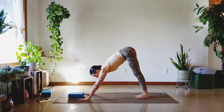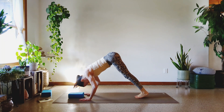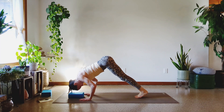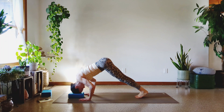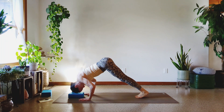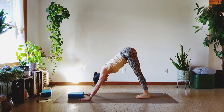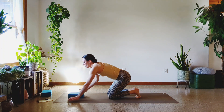One more set. Get in position. Last set of pike or down-dog push-ups. Let's get done. One, two, three, four, five, six, seven, eight, nine, and ten. Those are tough.